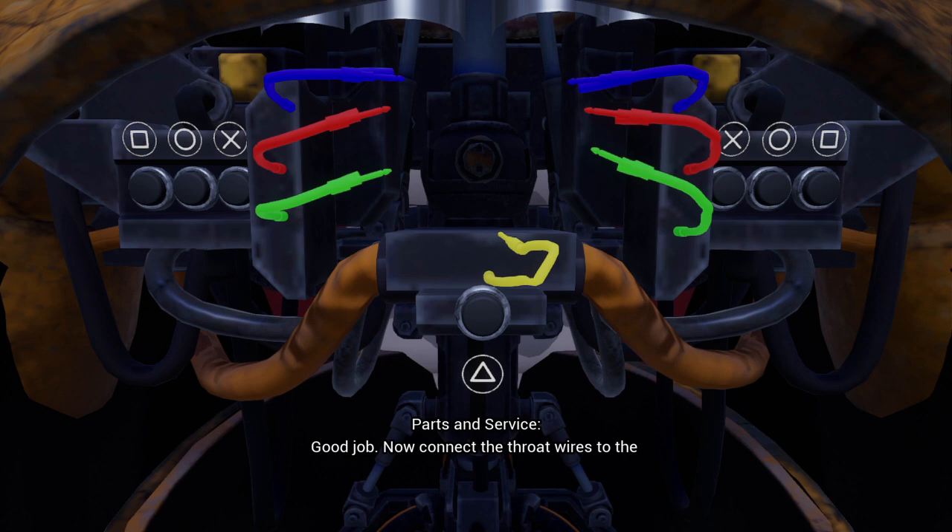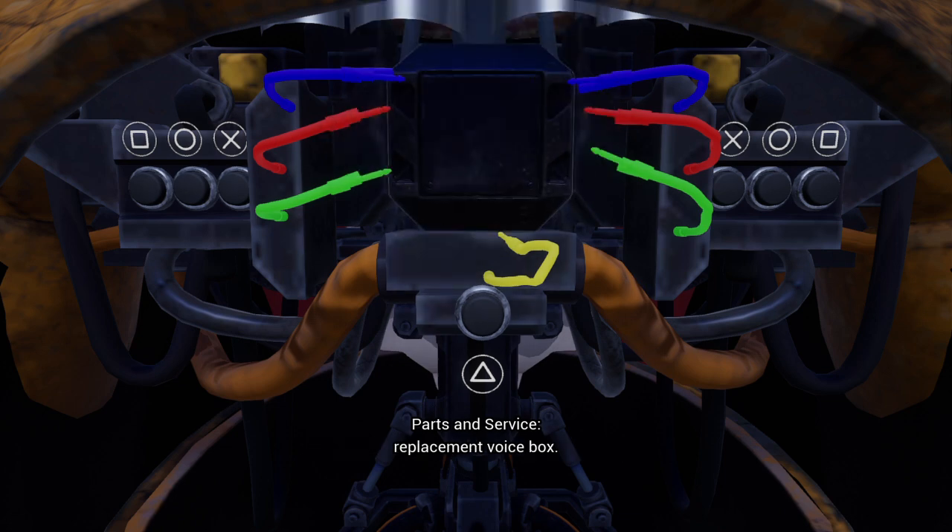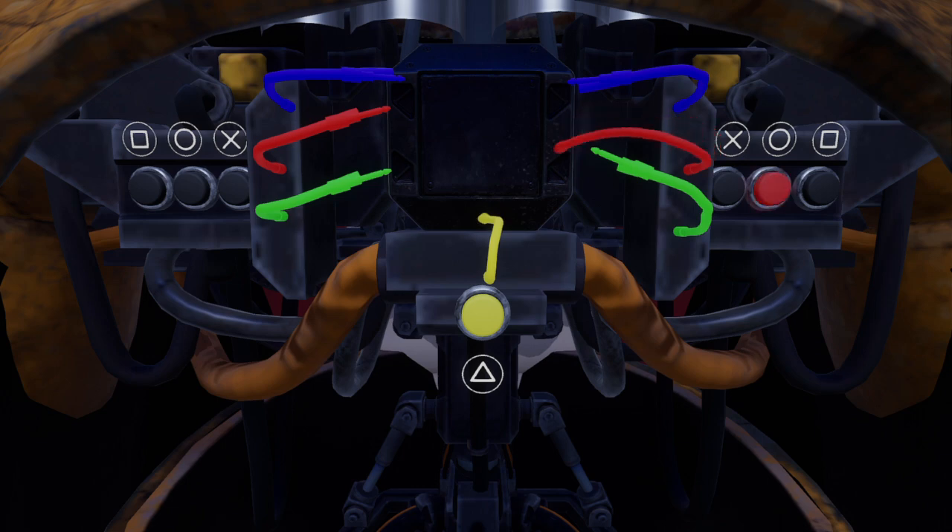Good job. Now connect the throat wires to the replacement voice box. Good job. Pick up the chest cavity. It's okay. You are not in the closet.